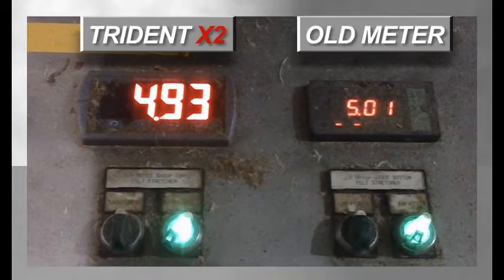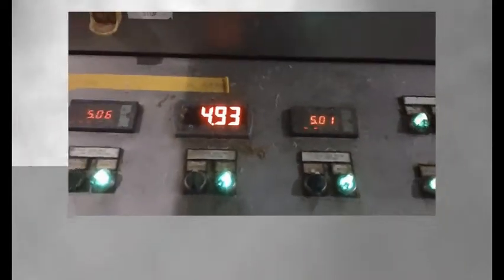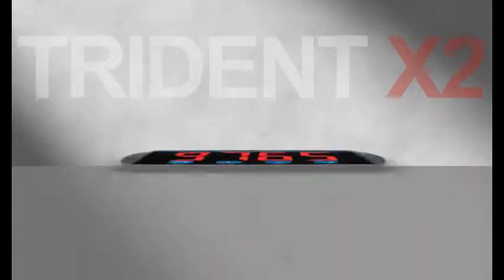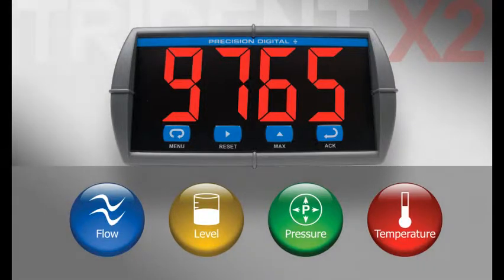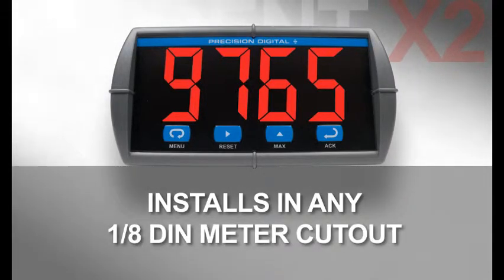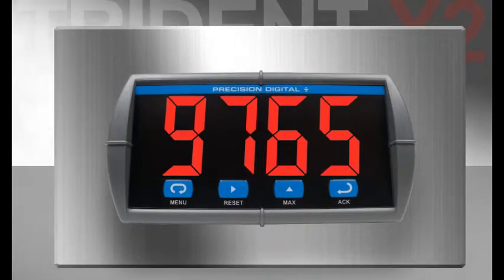When you see their old meters and the Trident X2 side by side, it's no wonder. The Trident X2 is versatile enough to fit into almost any flow, level, pressure, or temperature application you may have. Because the Trident X2 installs in any standard eighth-thin panel meter cutout, it is extremely easy to replace other eighth-thin meters.